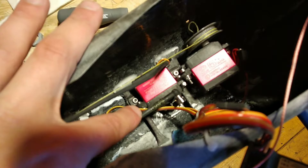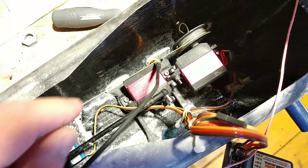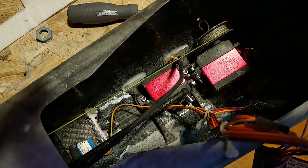This is my current servo setup. The rear servo is for steering and the front servo is rebuilt with an external potentiometer for continuous rotation, and that uses the winch drum to pull the sails in and out.